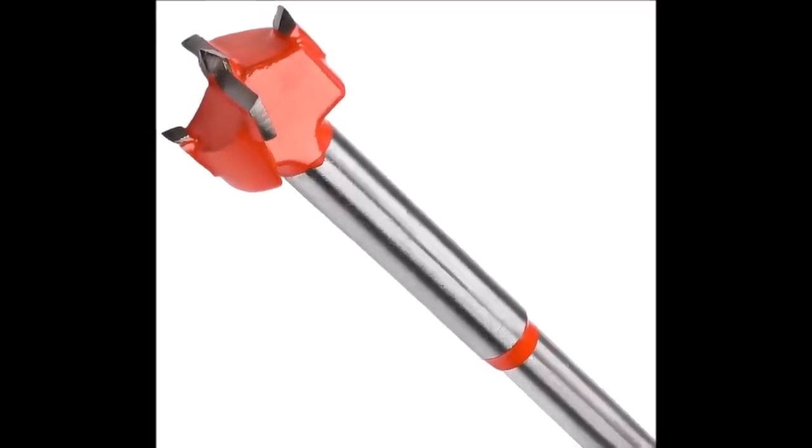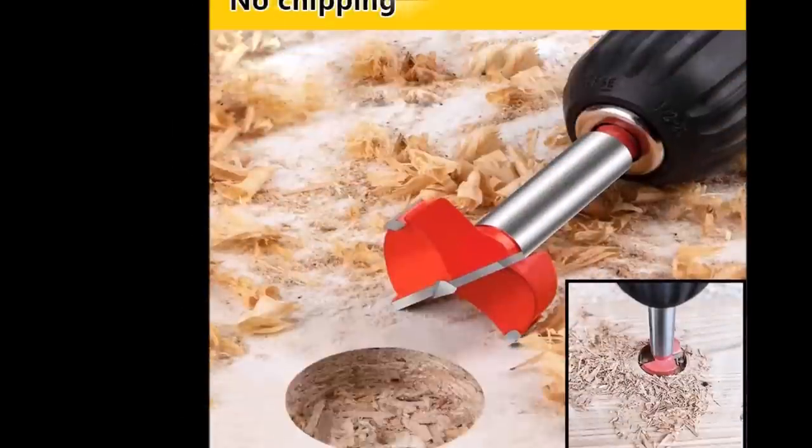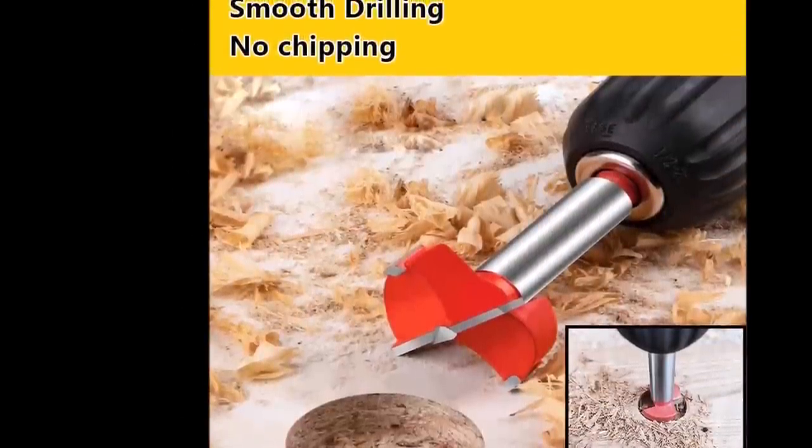Utilmart Forstner drill bits — 19 mm cemented carbide wood cutter tool, round shank woodworking hole saw cutter, 85 mm length woodworking hole boring bit.